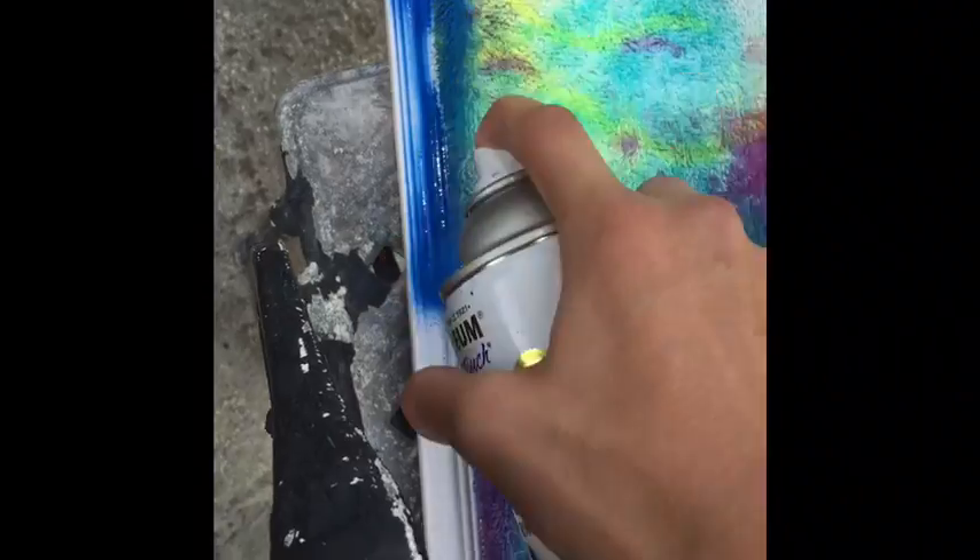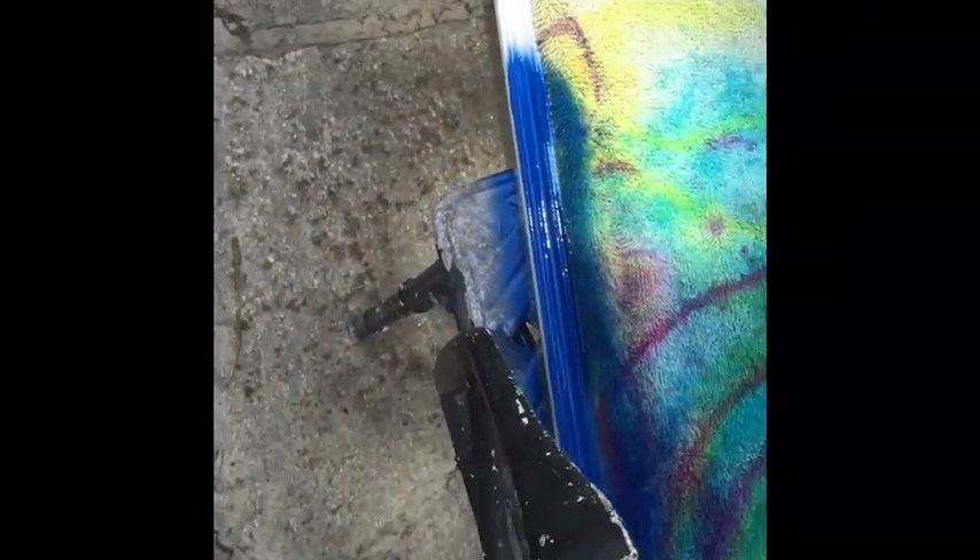So you're just going to take your spray paint and spray it along the edge like that, going through the process until the whole mirror is covered, and then I will show you guys the finished product.